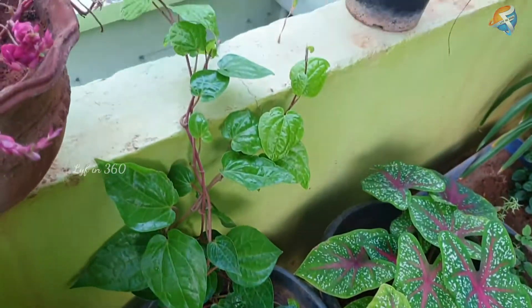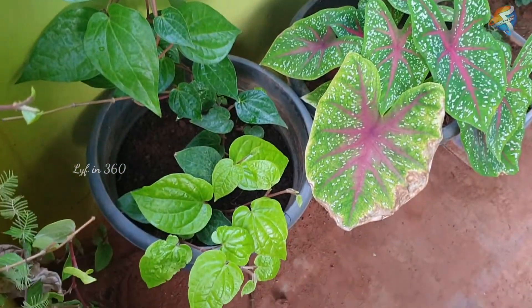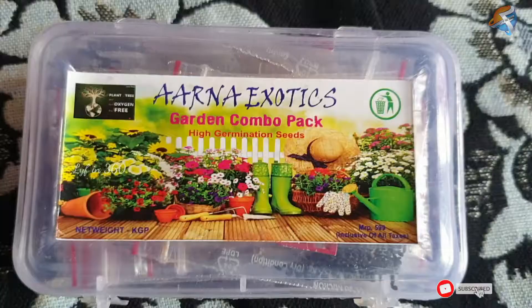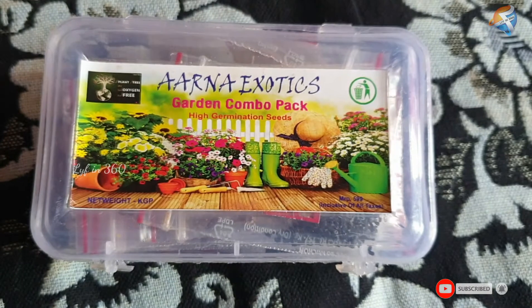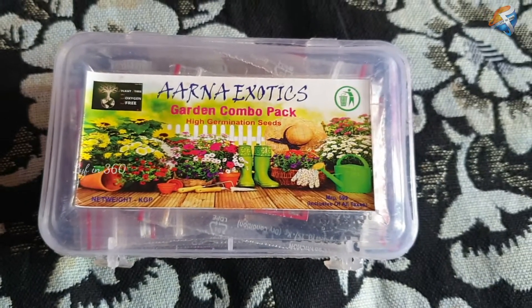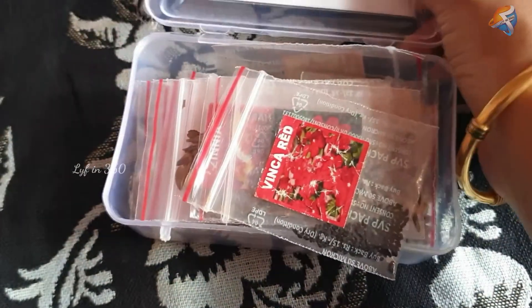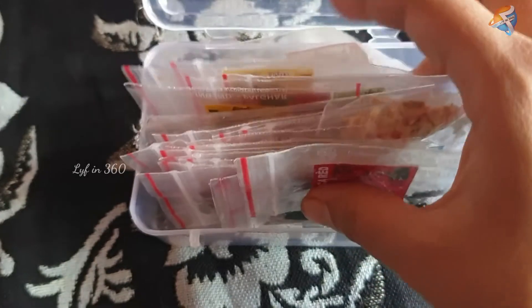Hi everyone, today I came up with some useful tips about gardening. I'm going to add some flowering plants in my garden. For that, I bought seeds online, so today I'm going to show you how it works. This is the combo pack that I ordered online — it is from Arna Exotics. I bought this on Amazon; check the description for its details.